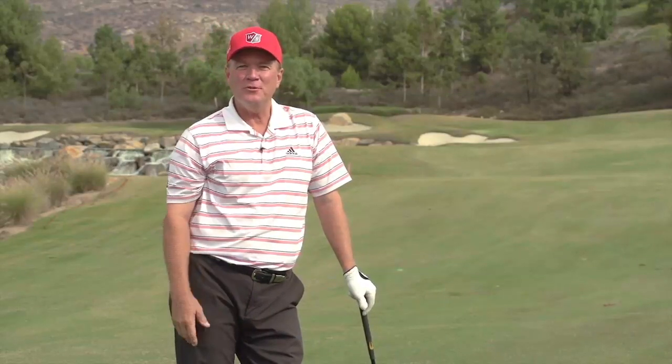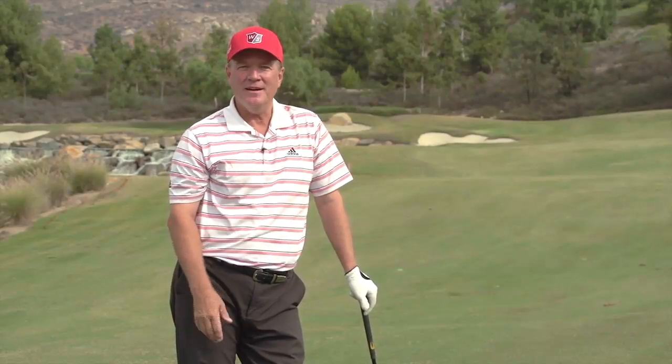I was just introduced to this thing, and it's actually pretty cool. So go to blackmagicwedge.com and check it out. I think you'll like it.